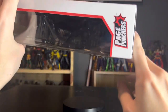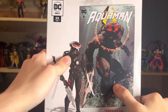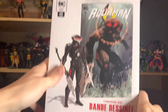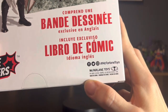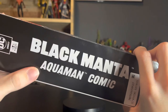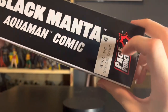DC Direct still lives on. Page Punchers on the back. We've got Black Manta with his variant cover from the Aquaman comic included. Various languages, Page Punchers, McFarlane Toys, social medias right there. We have Black Manta from Aquaman comic, featuring the little Page Punchers sticker right there.